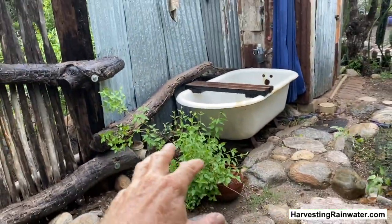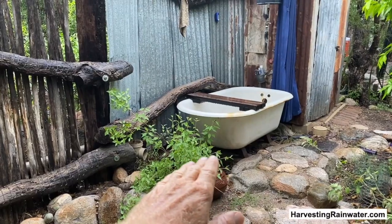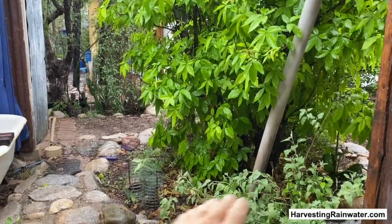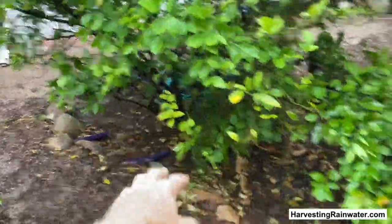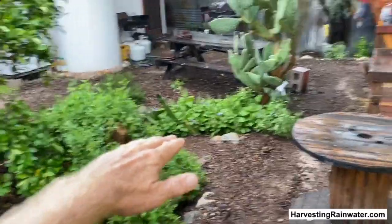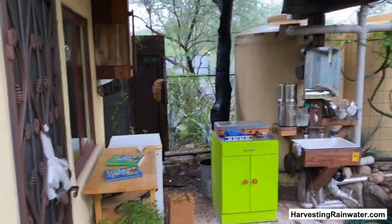All that water will be infiltrated here and utilized by this vegetation. Should this basin fill — which it has in the past and is designed to do — it will overflow to this basin. After it has irrigated this white sapote and much understory vegetation below it, it can then overflow from this point to this basin where we have the citrus tree. Should it overflow, it goes to that basin, and then beyond. So multiple opportunities of overflow where that overflow is used as a resource, because we are directing it to the high part of the property, not the low point.